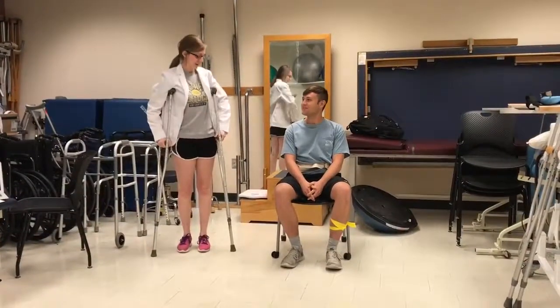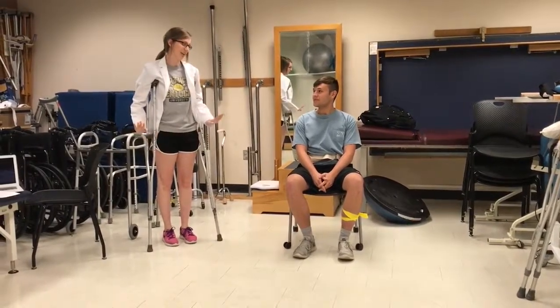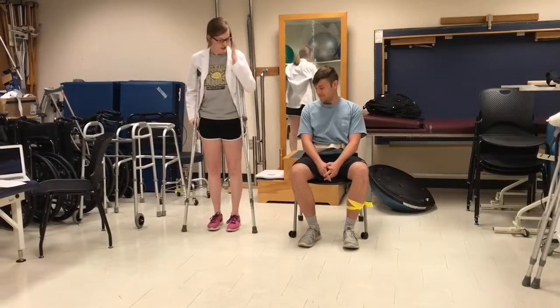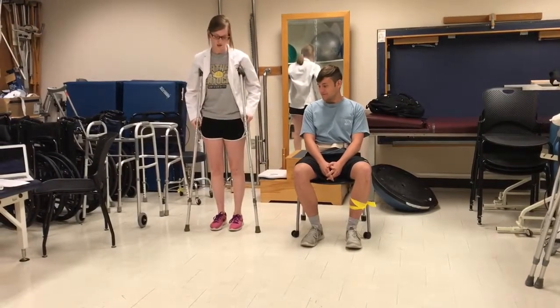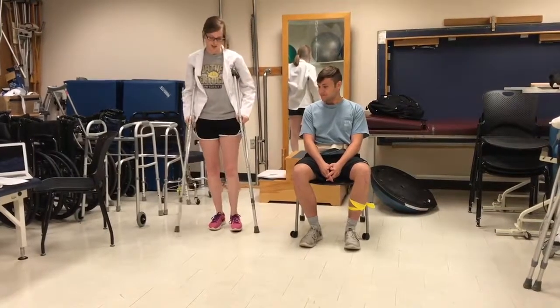Now I'm going to demonstrate our two-point gait pattern. Don't be upset if this takes a little bit of time — it can be a little hard because you have to have some coordination. We're going to move the left foot and the right crutch at the same time.